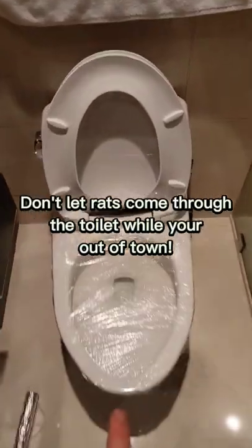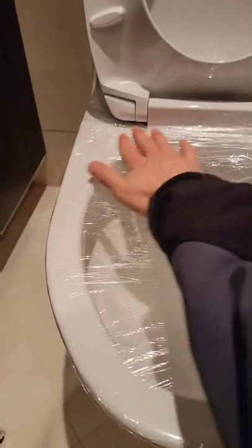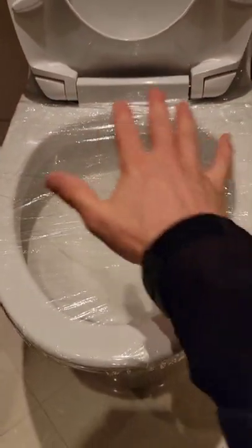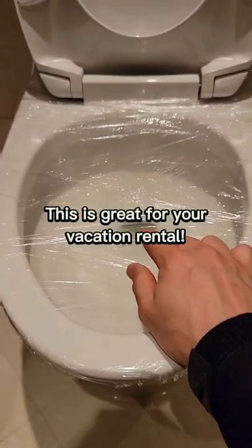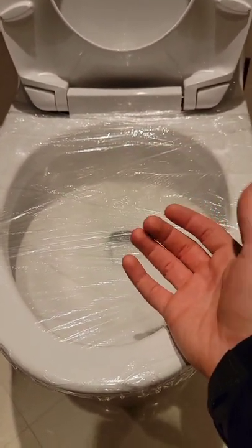If you're going out of town for an extended period of time or leaving your house vacant, what I suggest you do is cling wrap the toilet. That way you won't have any of the water in there evaporate and potentially let rats and sewer gas into your place when you come back.